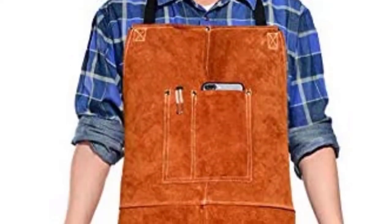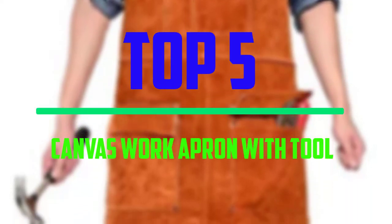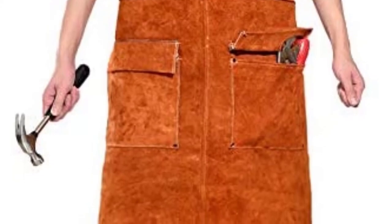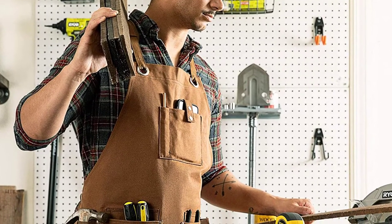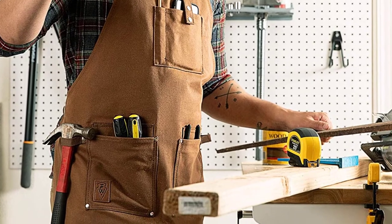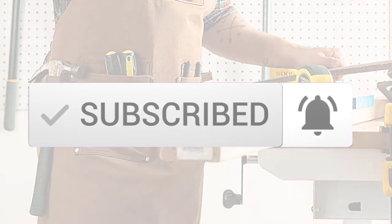Hello everyone, welcome to our new video. In today's video we break down the top 5 best canvas work aprons with tool pockets that are available on the market. I tried to make the list based on their popularity, quality, price, durability, user opinions and more. If you need more information about these products, please check the link in the description section below. Make sure you subscribe to more videos. OK so let's get started.